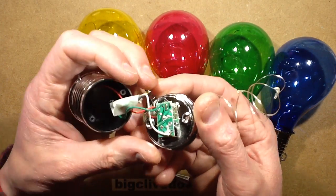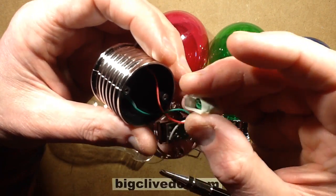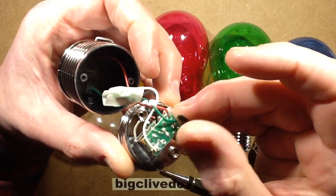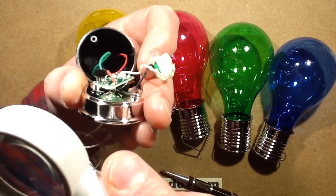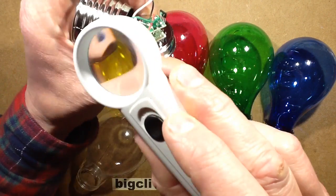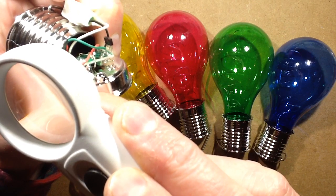Inside is the usual arrangement you'd expect: the solar panel on top — a tiny little solar panel — the battery is loose inside the cell, and they've wrapped it in masking tape to stop it shorting out. Then there's the classic little four-pin chip. Does this one have a number on it? There's a number on the back — a slightly scuffed number.